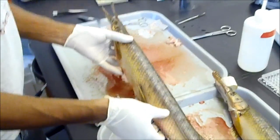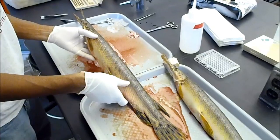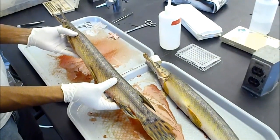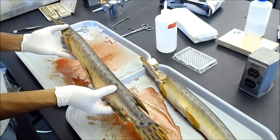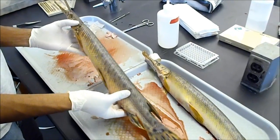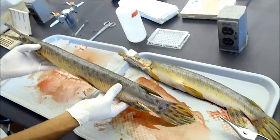Now we're going to dissect specimen number two from Van Oaken Lake. We would probably expect this to be a male — it's kind of intermediate in size, small for a female, maybe average to large size for a male. This is a 64-centimeter long specimen.